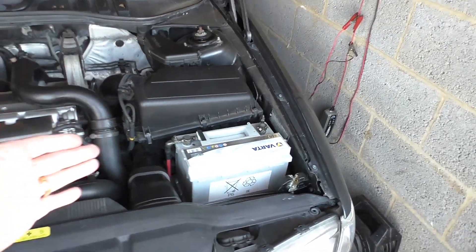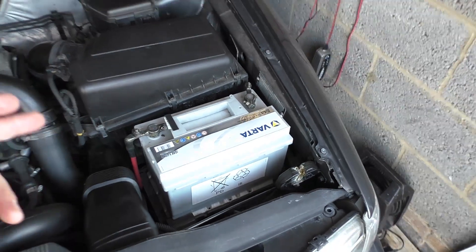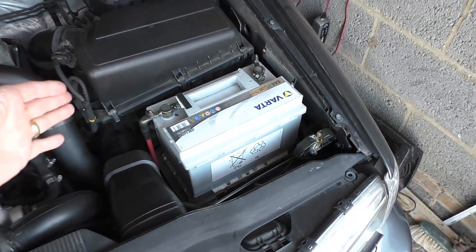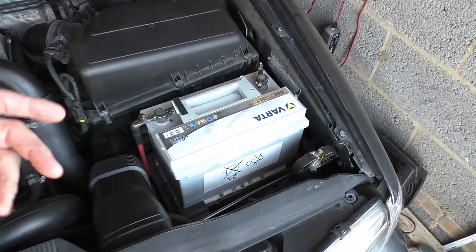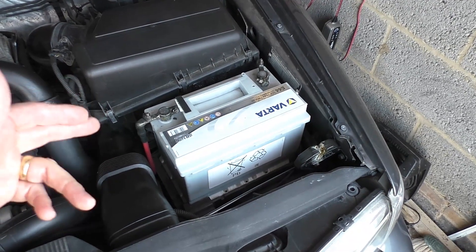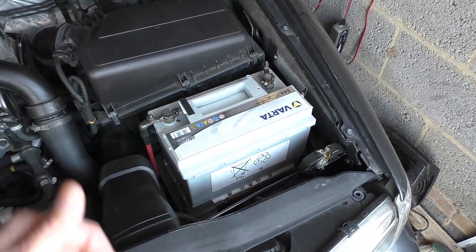This Varta battery is getting on a bit now — it's about six years old and it sits all winter without being used. It's a more powerful battery than the TDI battery, but I do think this one is going to be a lot more worn. Let's put the battery tester on it and see what we get.